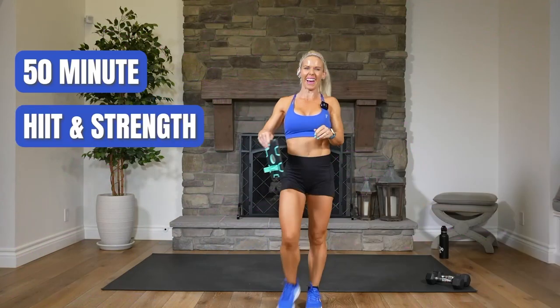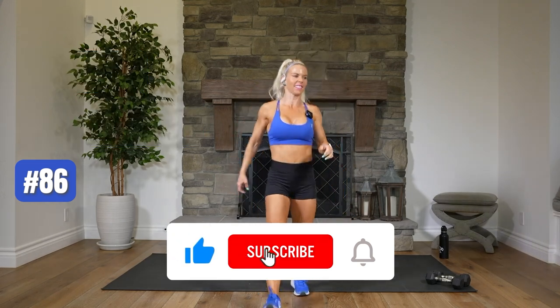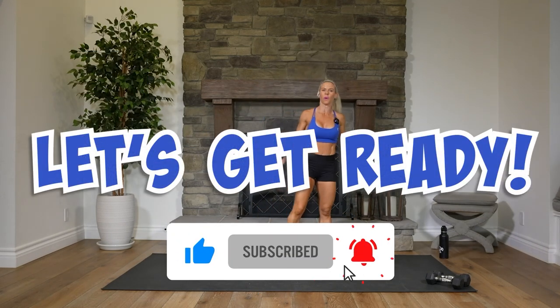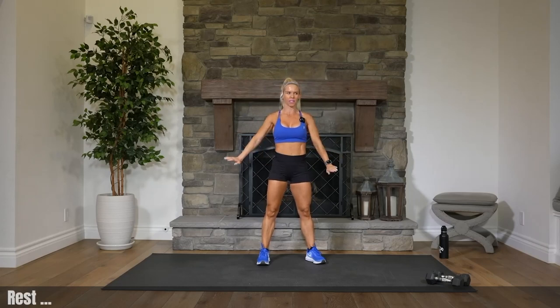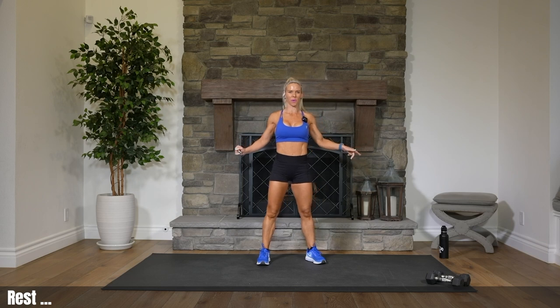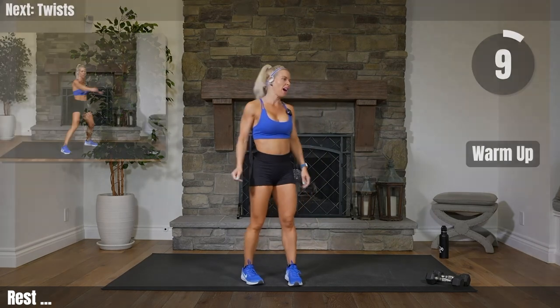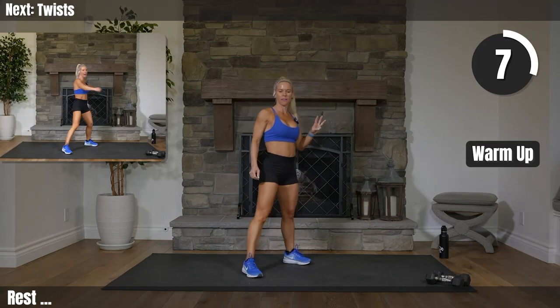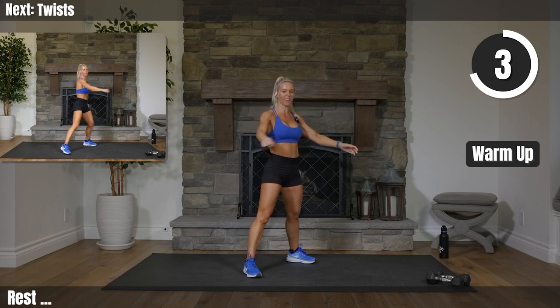Hey everybody, I'm Courtney. This is Hit and Strength and this class is about 50 minutes long. We only need a set of weights today, a mat or something soft to go down on, and definitely water. We're gonna be sweating up a storm. As usual we do a warm-up and then we do three rounds of a circuit, five exercises of strength, followed by a full Tabata Cardio.